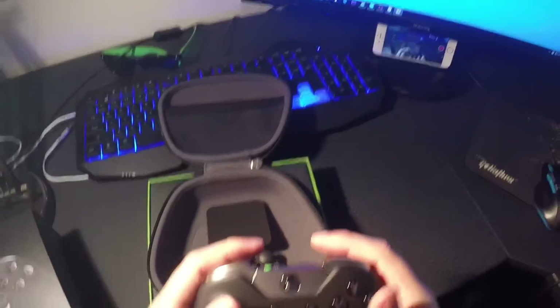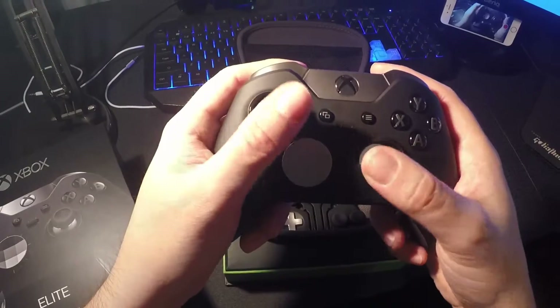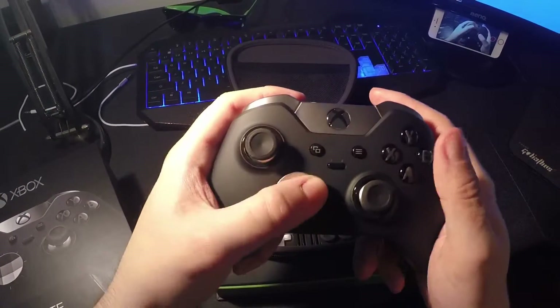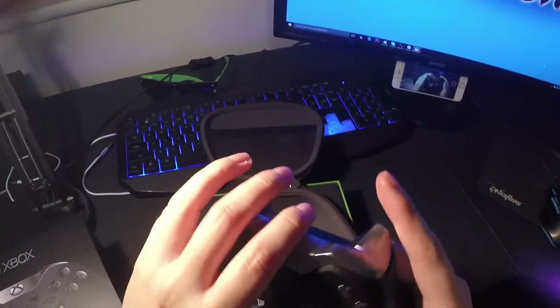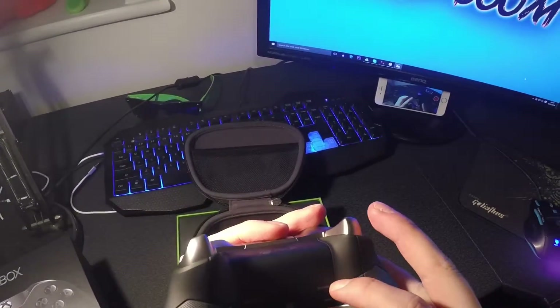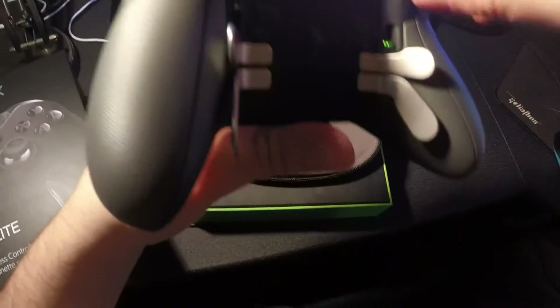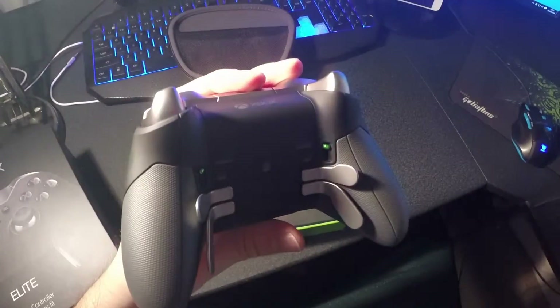It feels really sturdy. The paddles on the back are going to take some getting used to. The triggers feel great — it's a half trigger if you flick that switch. Let's just tilt the camera down a bit so it's a bit easier for you to see.